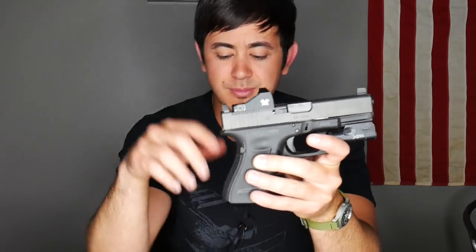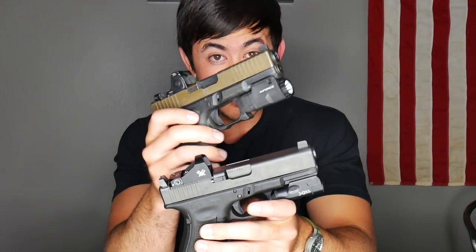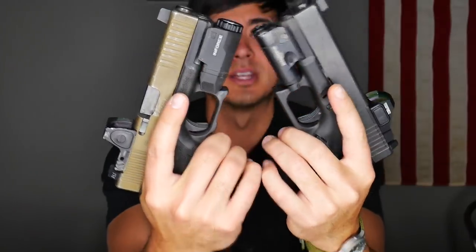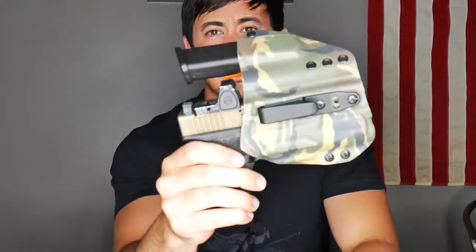Things I said in that video are pretty much still accurate, but some of my thoughts and some of the important things I'm looking for in a light have changed a little bit — which maybe makes the APLC a better option in my mind. So this isn't going to be a full-on APLC review. I'm really going to be comparing it to the Surefire XC1 because I think it deserves to be compared.